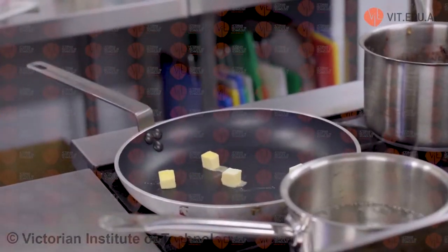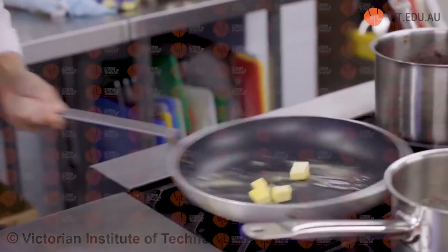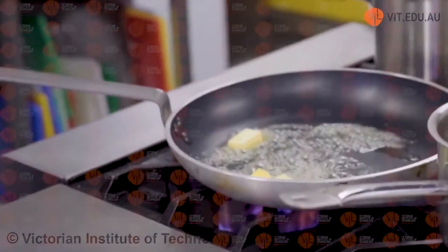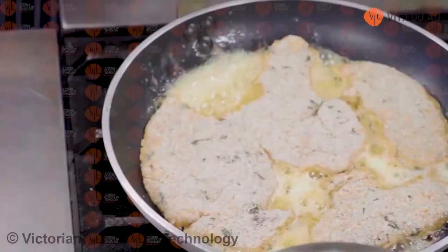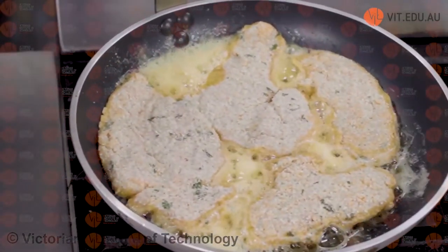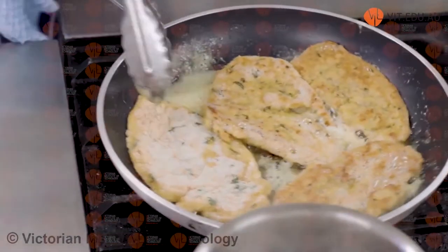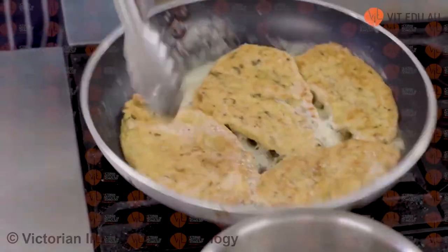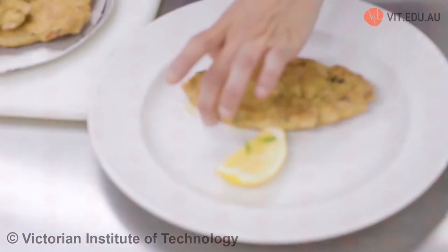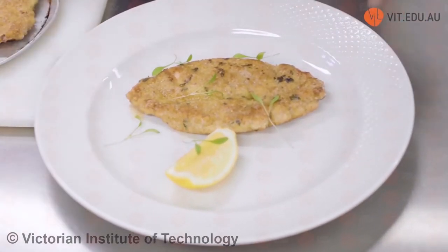We can deep fry schnitzels, but I personally think shallow frying them is much better. Butter with a touch of vegetable oil or olive oil — up to you — at medium high heat or high heat to start. Schnitzels in. You can see that foaming butter — that is what I want when pan frying schnitzels. Turn over once golden brown. That is exactly how you want your pan fried schnitzel to look. At this point, turn the temperature down a bit and cook for approximately another three-ish minutes. So that's our parmesan and basil crumbed chicken schnitzel.